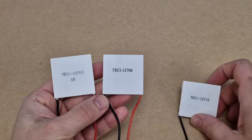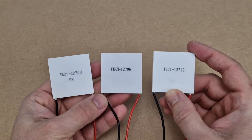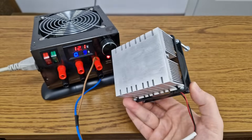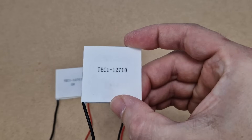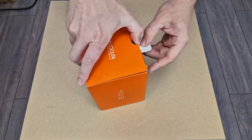Here we have 3 Peltier modules, but which one works best for your project? In my last test video I used this AMD CPU heatsink to cool the hot side — it's designed to dissipate about 60 watts of heat. A lot of you commented that it's not enough, especially for powerful modules, so this time I bought a new and more powerful cooler.